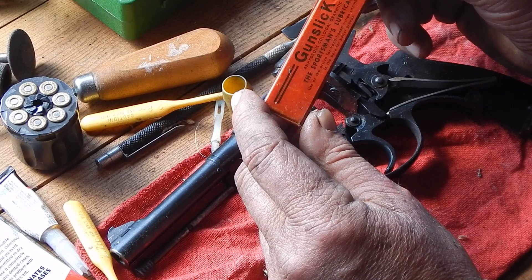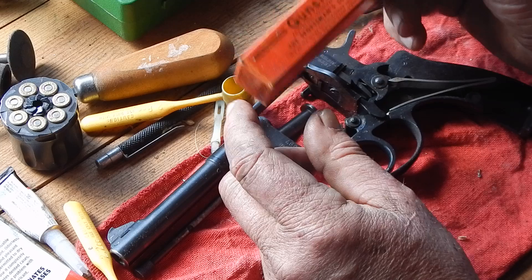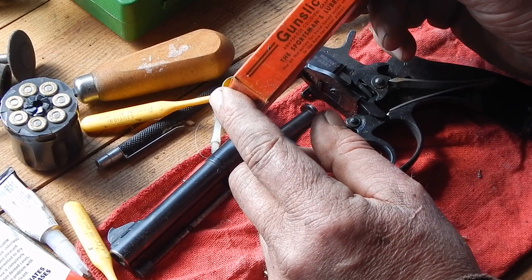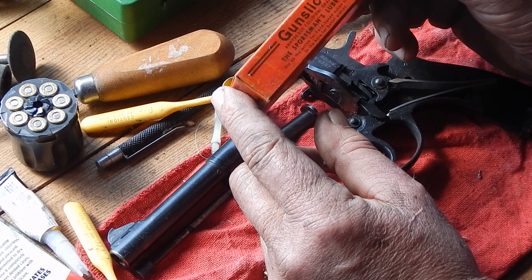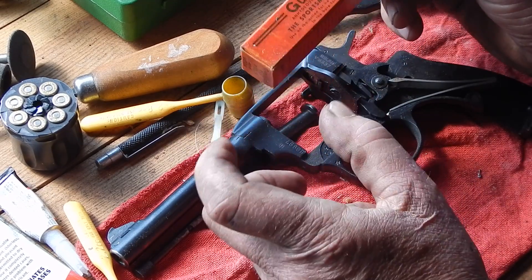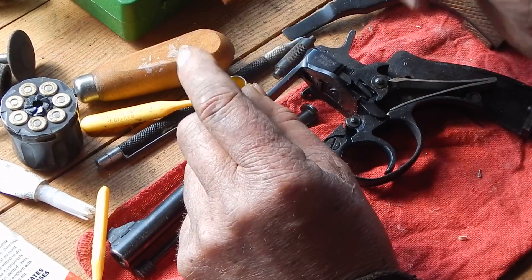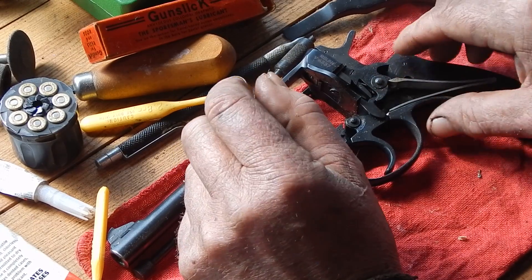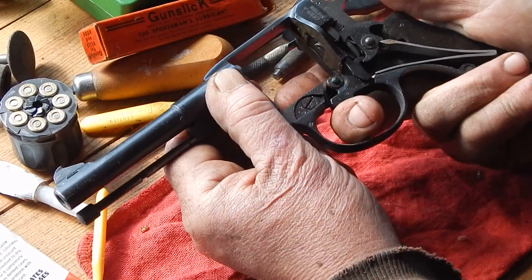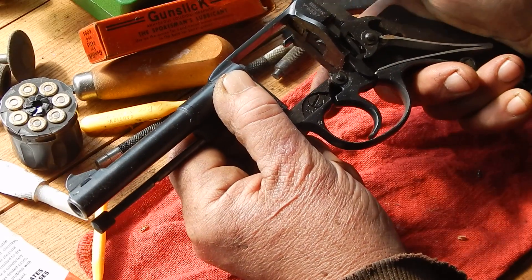If you remember those Outers red tin boxes for cleaning - that had rods and all that crap in it, nothing in there was worth anything. But usually when I find them in thrift stores, the gun oil was used out of them, but the Gunslick had never even been opened. So I grabbed their little lead tube, about the size of a super glue. That's really good stuff, especially in that kind of situation. I've got it on every little pivot - it works better than oil. It stays in there, and like I say, it doesn't take much friction to make that double action hard. That works very well.